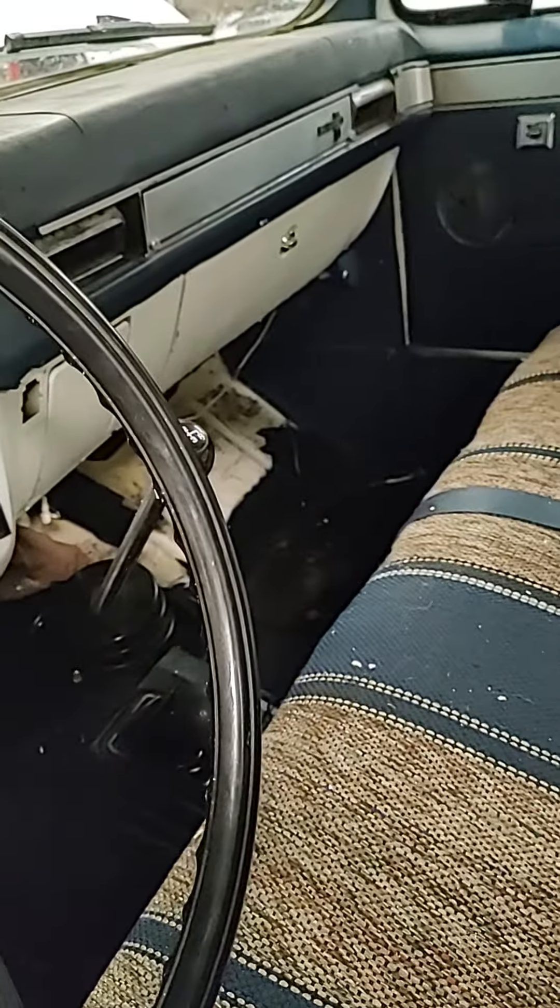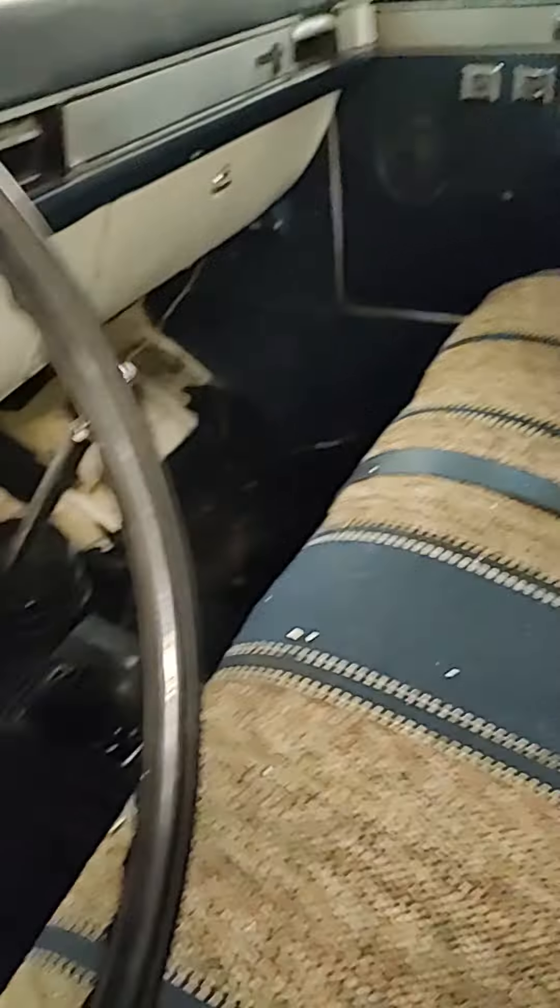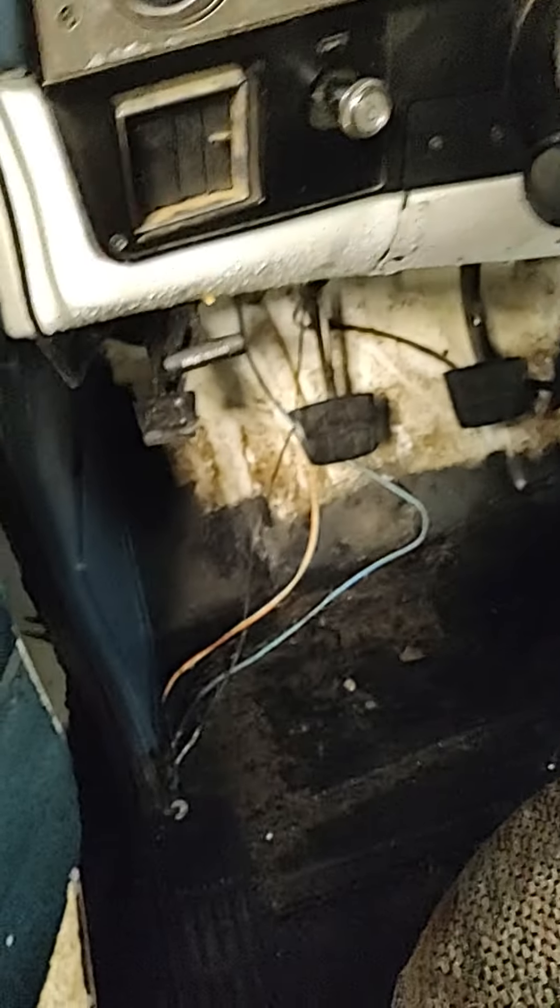I washed the inside out with the pressure washer because this truck had a smell — the best way I could describe it is old feet and rotten food. I think something died and we never found it; I'm not quite sure yet.